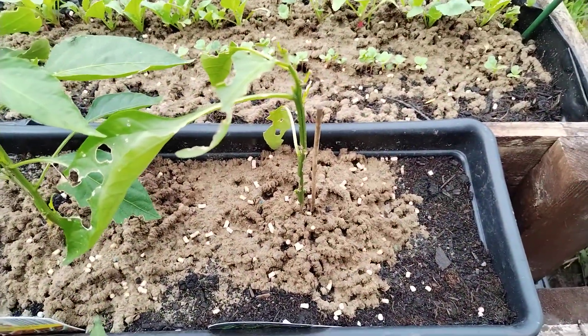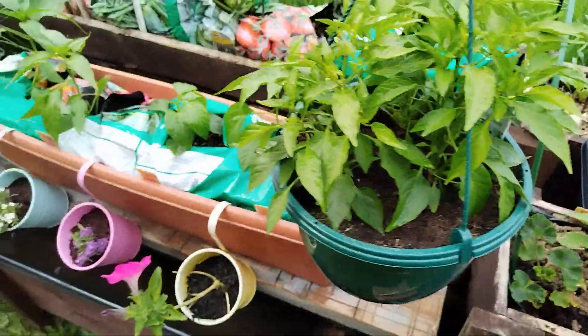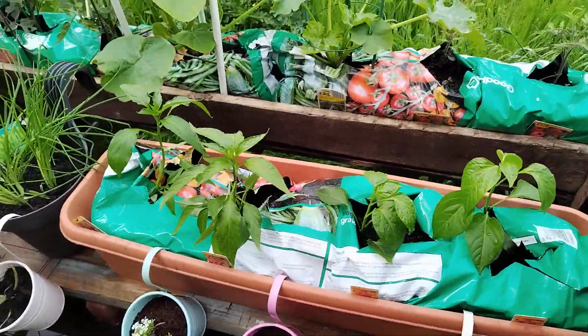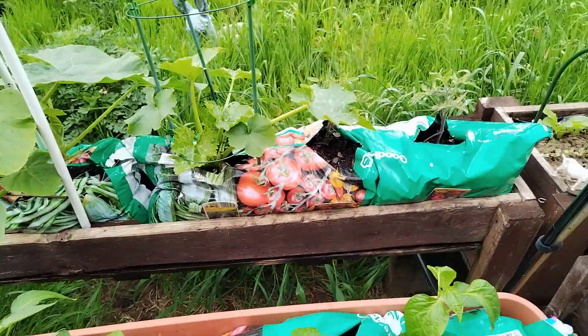They did manage to get to that one. But as you can see, I've put a few slug pellets down — I had to in the end. I resisted as long as I could, but there's not many in the garden really, and it's just around some of the delicate ones.